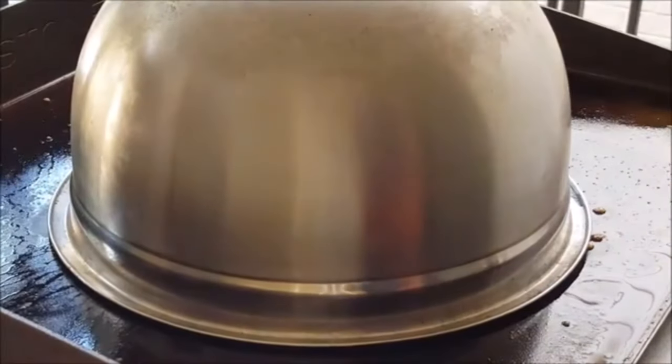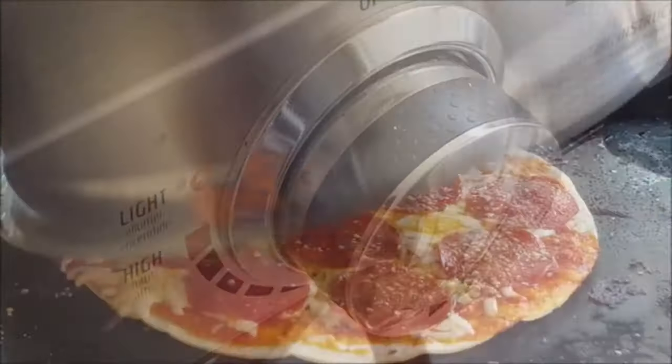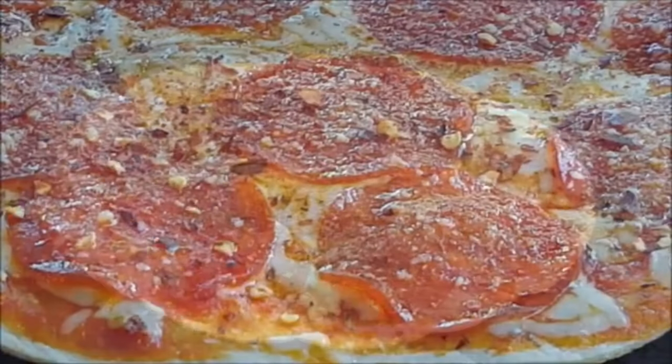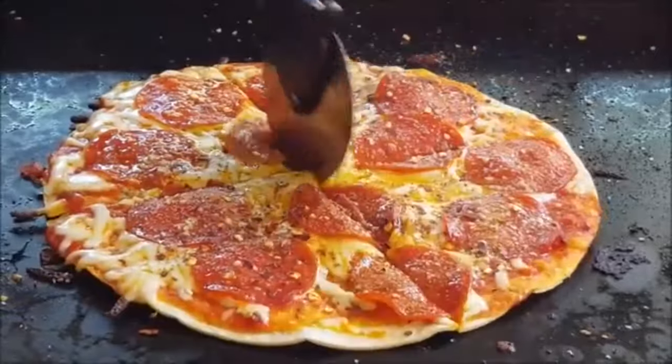Put a dome over it and reduce your heat to low and cook until your pizza is thoroughly warmed. Garnish with red pepper flakes and Parmesan, slice into it, and enjoy.